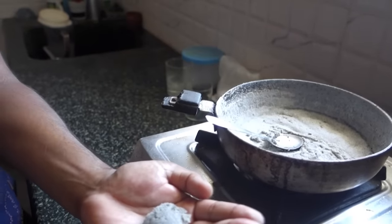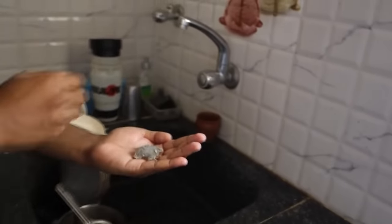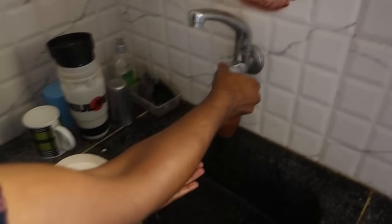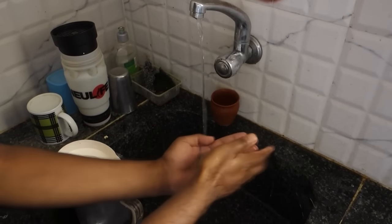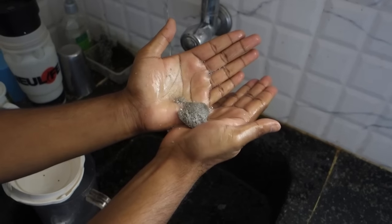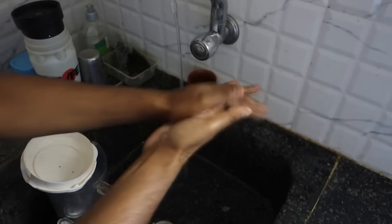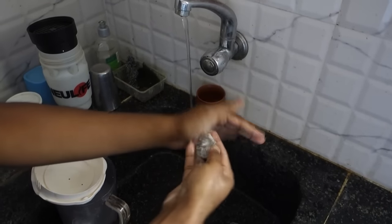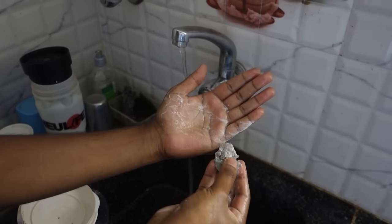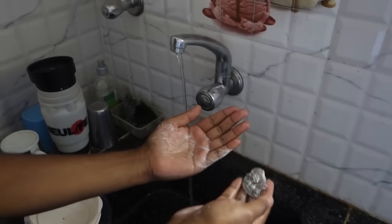I'll show you at the tap. I switch on the tap and start rubbing the soap on my hand — it feels very slippery. You can see the froth forming. It still feels warm because it hasn't completely cooled, but you can see we get good froth and the slippery property which is quite characteristic of soaps.